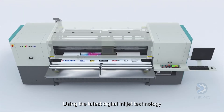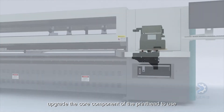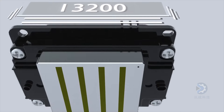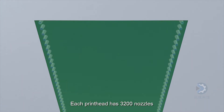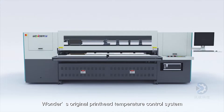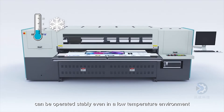Using the latest digital ink deck technology, upgrade the core component of the printhead to use the new printhead i3200, cooperating with Epson. Each printhead has 3200 nozzles with small ink dots, high precision and rich printing color levels. WONDER's original printhead temperature control system can be operated stably even in a low temperature environment.